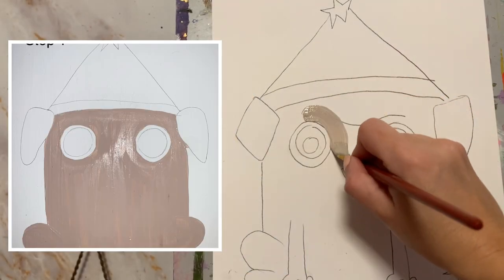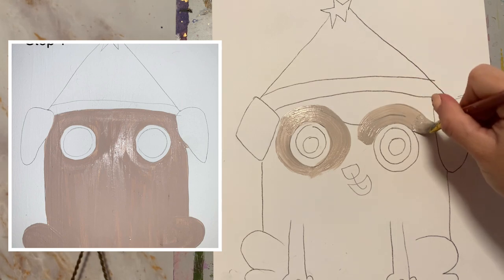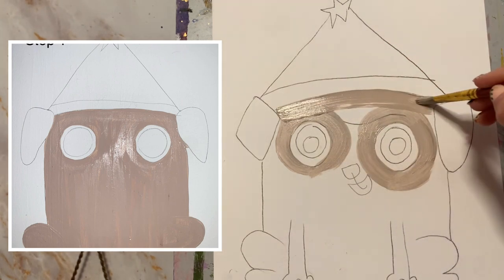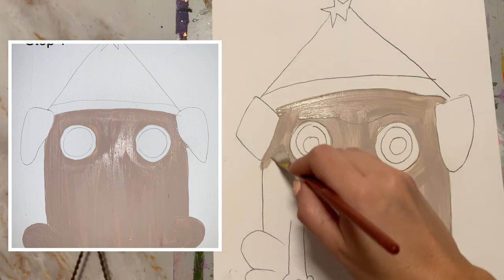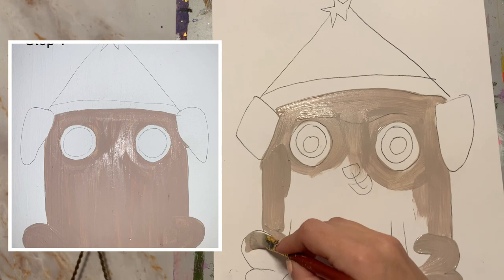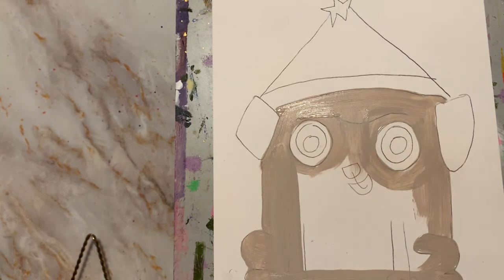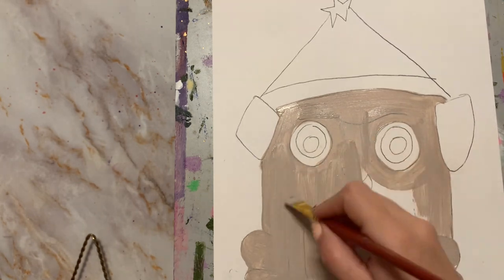Step one is painting the body of our dog. Here you see me going around the eyes — do not paint inside of the eyes. It's okay if you go over the pencil lines; you'll be able to see them anyway later on after it dries. Make sure you pause the video before this step is over, because next we will have step number two.